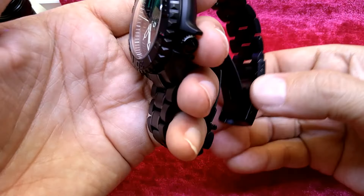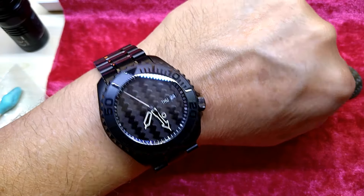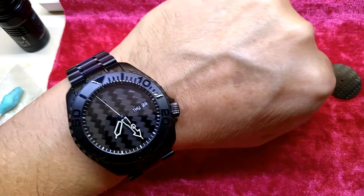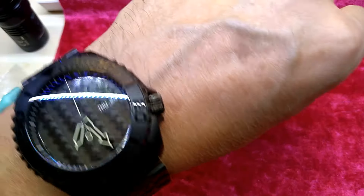Now I have a new watch to wear. I like it. Anyway, if you made it this far — thanks for watching.